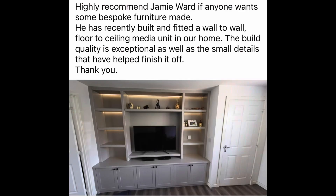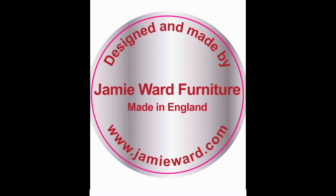Thanks for watching. The customer is very happy with their finished media unit, and thanks to Matt and Adrian for their help with making this and installing it.